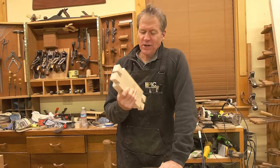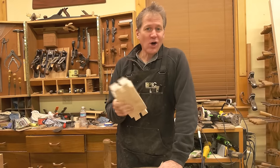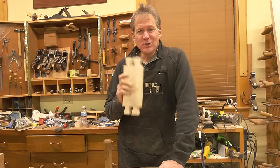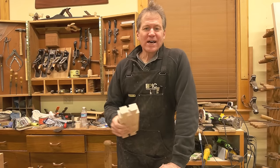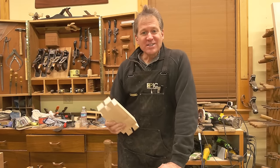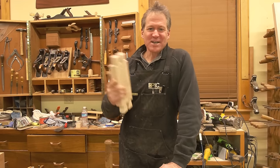There are lots of jigs out there to help you cut dovetails like this, but you might have a jig already in your shop that you haven't used for dovetails yet. I want to show you how to cut dovetails on the bandsaw — at least half of them. Want to check that out? Stick around.